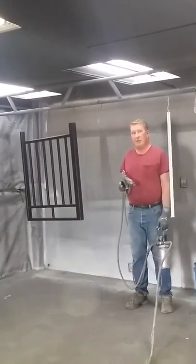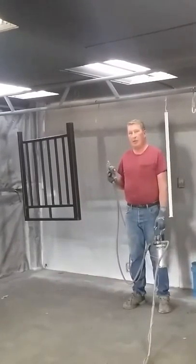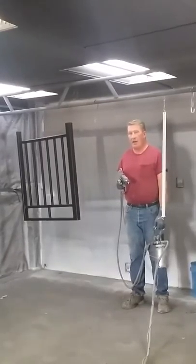The biggest advantage of this is that because we don't have to have an oven, we're able to go to a job site and paint an existing railing or any other type of metal product and not have to have it baked.